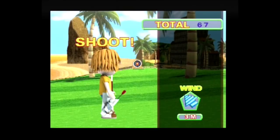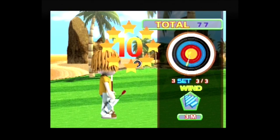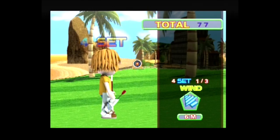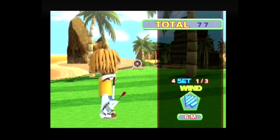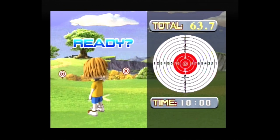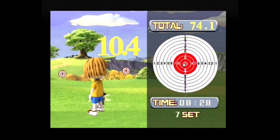Super Archer lets the player shoot arrows at a target. Wind conditions are displayed in the lower right corner and must be considered to maximize points. After 12 rounds the final score is shown and compared against high scores. Open Training features the same character as Super Archer but is an airgun contest where the score of 30 rounds is summed up and compared against a scoreboard.